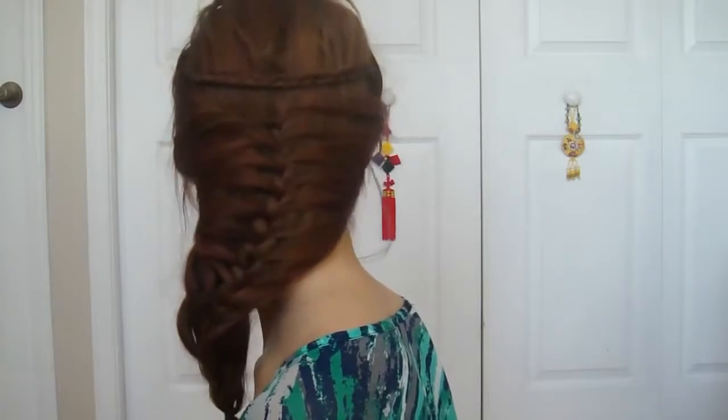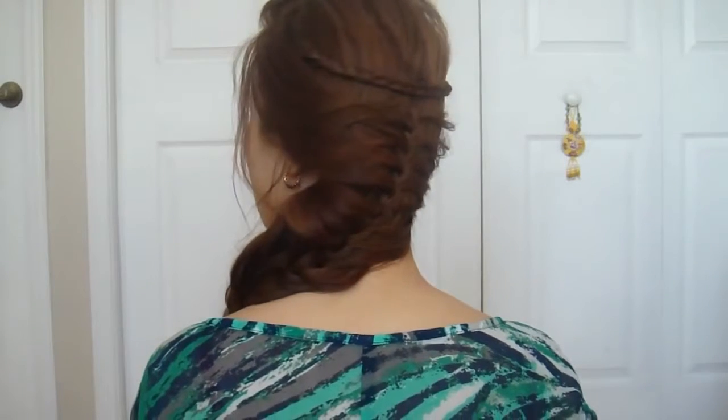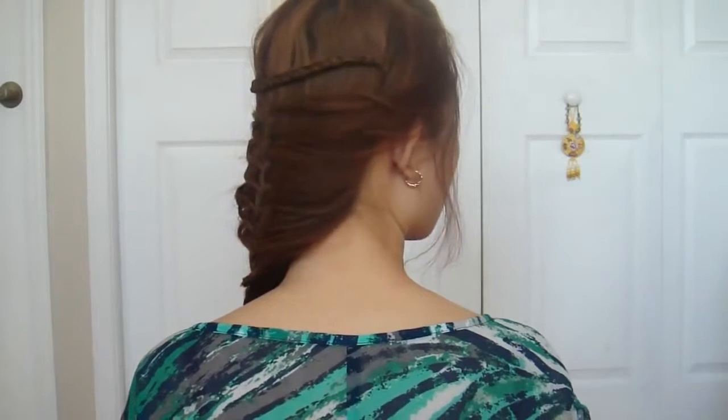Thanks for watching and I hope you enjoyed this look. If you have any questions or comments, leave them down in the box below and I'll get back to you as soon as possible. Bye guys!